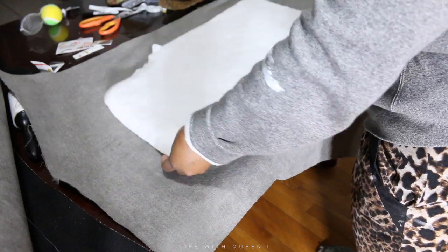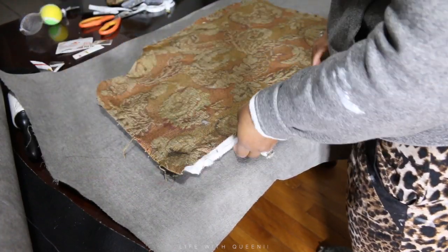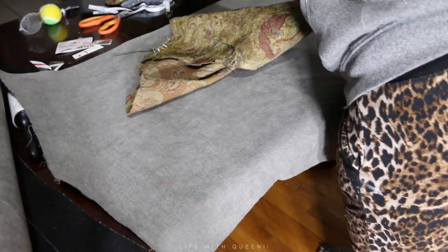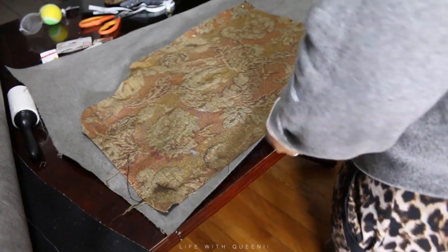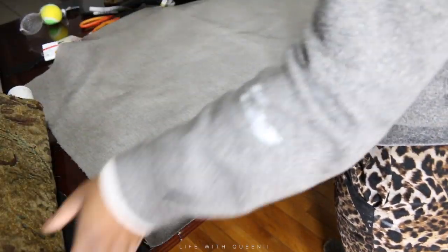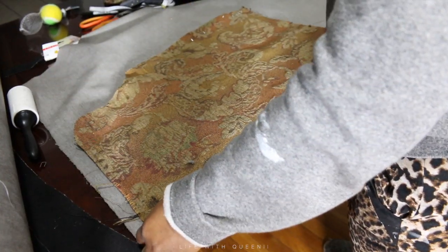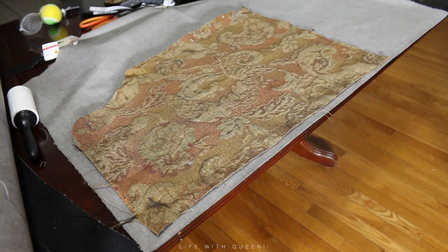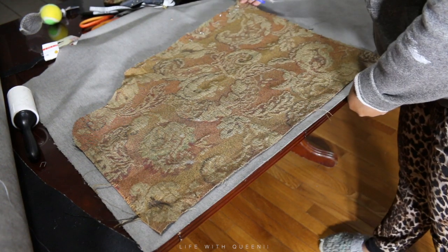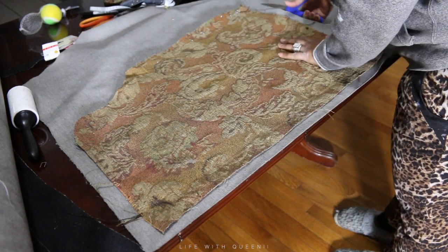I'll be cutting out a new piece of fabric to cover this area. I'm going to get an average size of how much fabric I need, then use the old panel to see what shape I need to cut out. Always give yourself an extra couple of inches — don't cut it to the exact size of the original, because the original may have stretch that your new fabric doesn't.